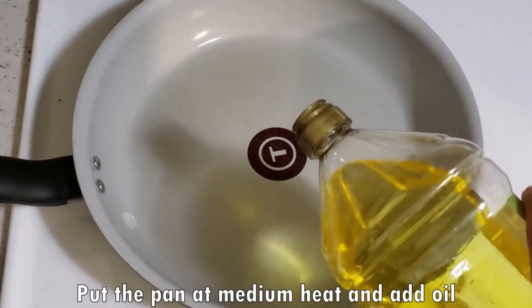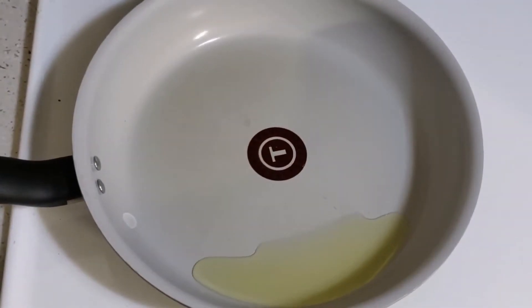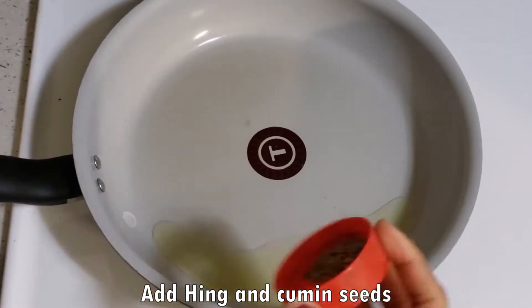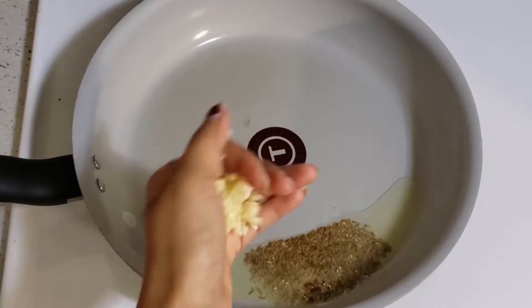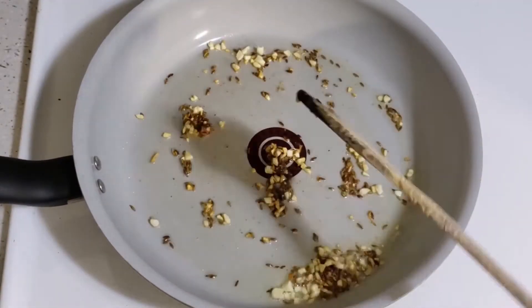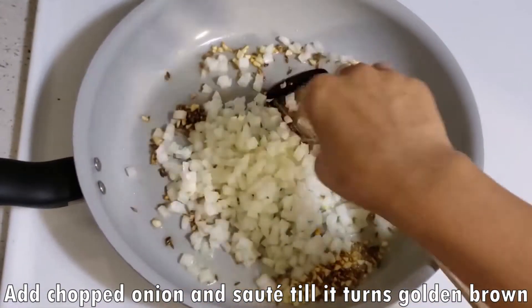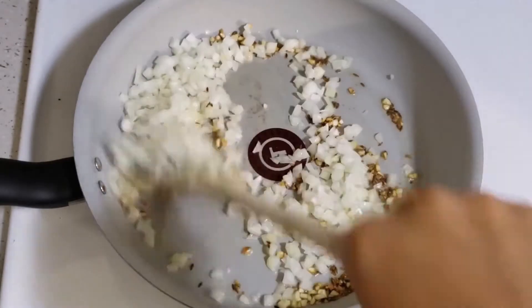Now we will put a pan on medium heat. Add 2 tablespoons of olive oil, a little hing, and 2 teaspoons of jeera powder. Add garlic, then add onion and roast it properly until it is golden brown.